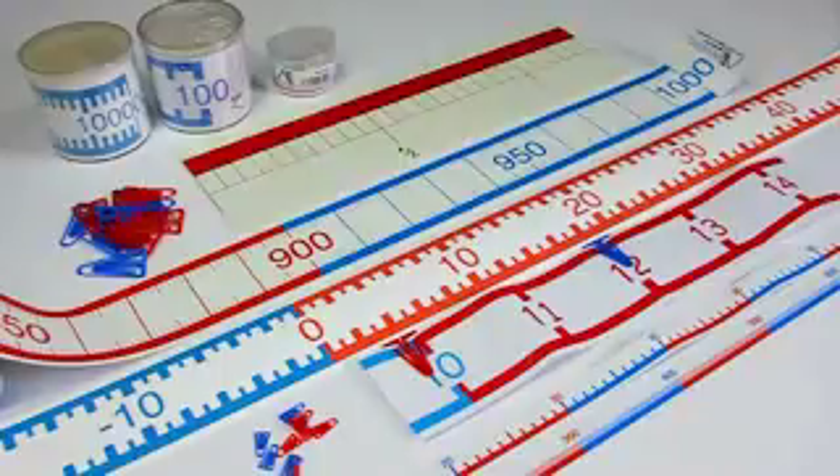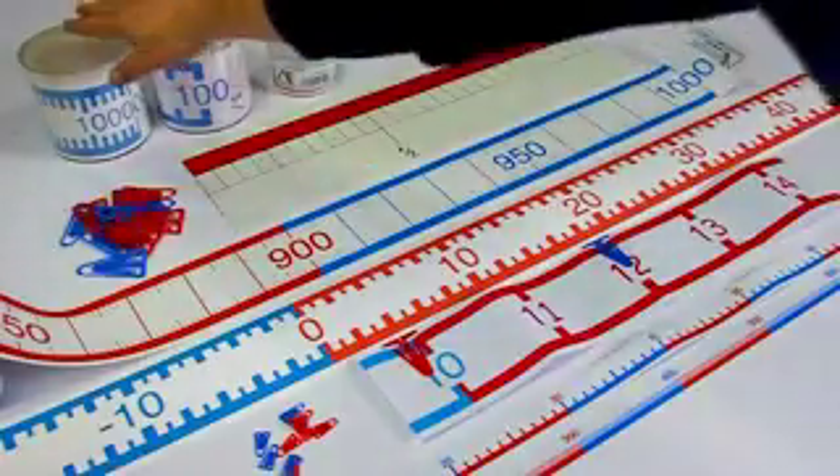Our classic number lines have different scales and lengths, with number ranges 1 to 100, 1 to 1000, 1 to 10,000, and even 1 to 100,000.